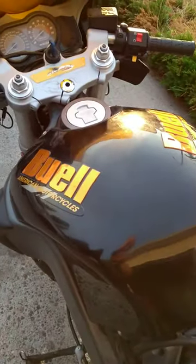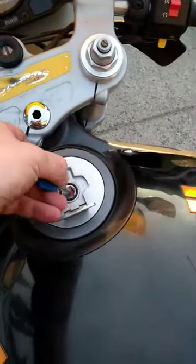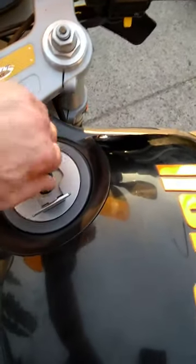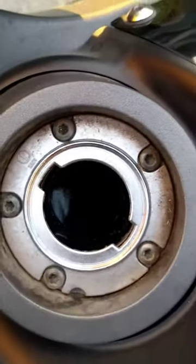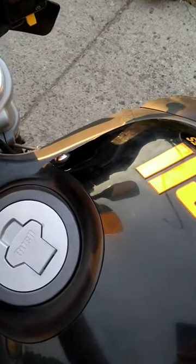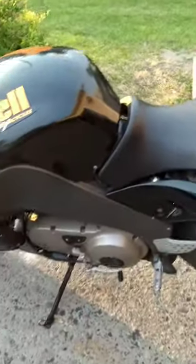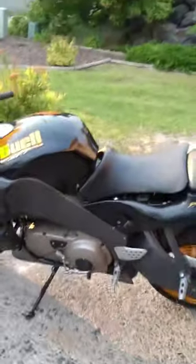They intended to empty the tank — let's take a look. Well, it has gas in it, so we don't have to drain that. Although that gas has been there for five years, so we'll make some good solvent for cleaning other motorcycles. So there you have it — a 2004 Buell XB12R Firebolt.